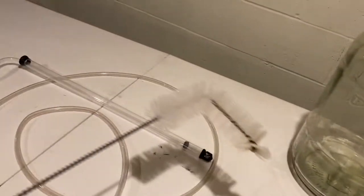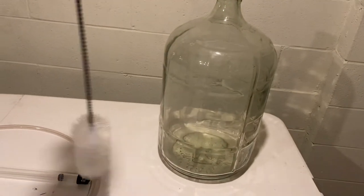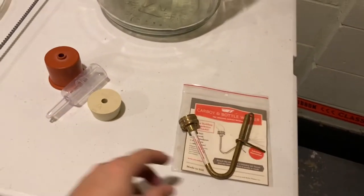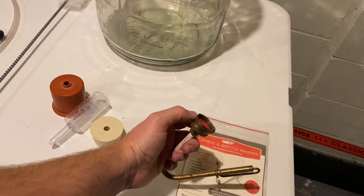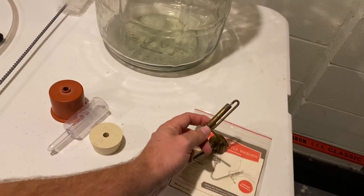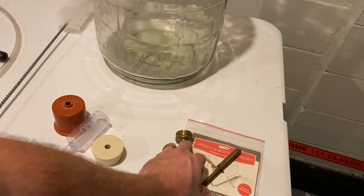To clean your carboy there are two options: there's a carboy brush that goes in and lets you scrape the sides, but what I prefer is this carboy and bottle washer that fits on my laundry room sink. When you turn it on and place your carboy or bottles on it, pressing down triggers a big stream of water that washes everything out great.